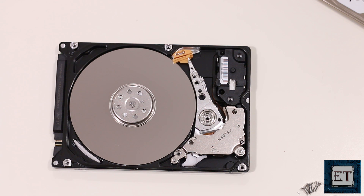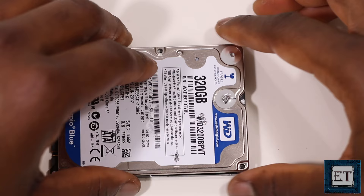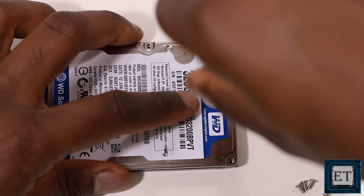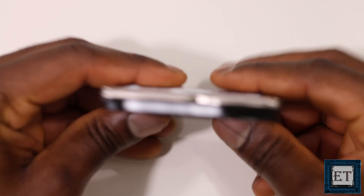Once that is done, carefully cover the disk and return all the screws. Then connect your hard drive to your PC and see if it works again.